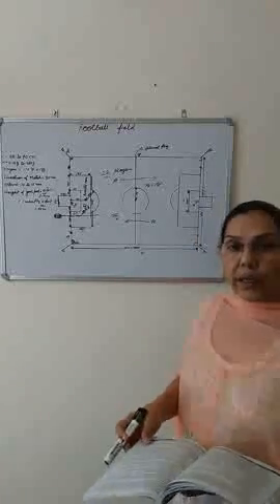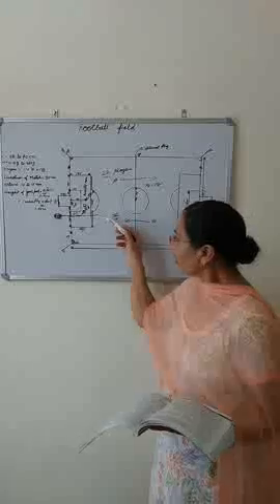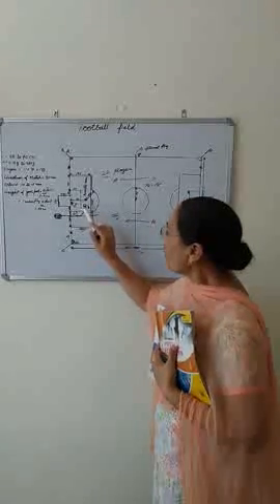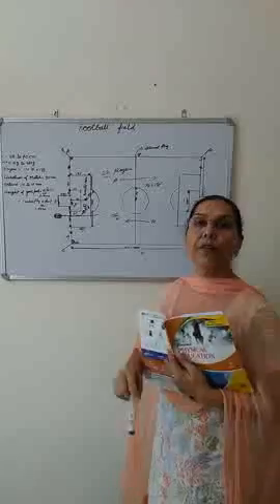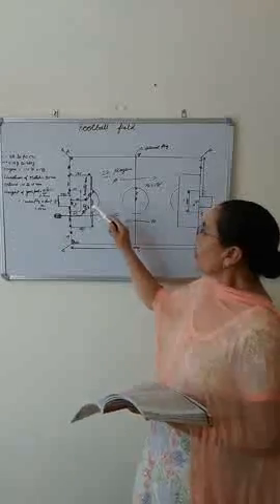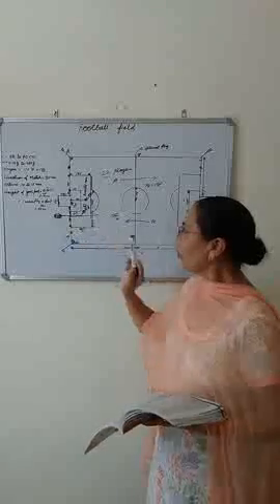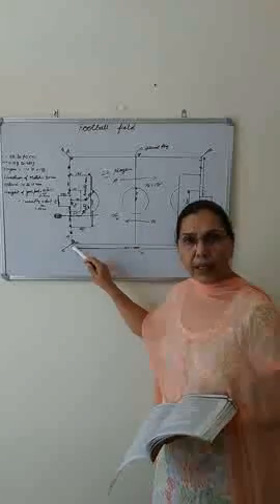For a corner kick: the ball crosses the goal line, but this time it was last touched by a player of the defending team. The attacking team kicked the ball out and it crossed the goal line. So when the ball is touched by the defending team and goes out over the goal line, a corner kick is given to the attacking team from the penalty arc.